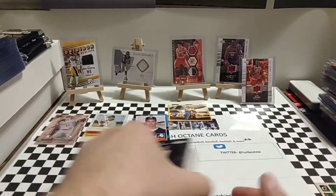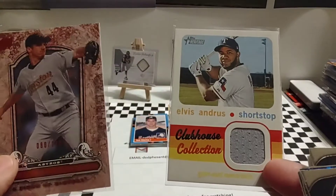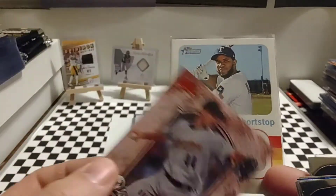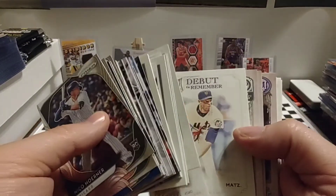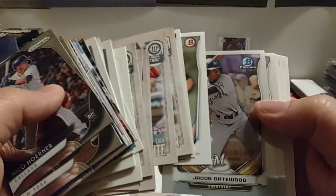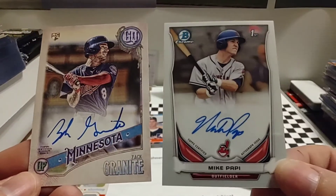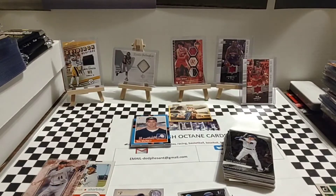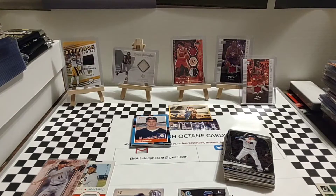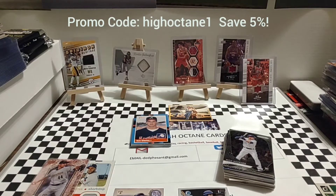These have been some really, really nice packs. Once again, we got the Tom Glavine rookie, a nice relic of Elvis Andrews, and the Roy Oswalt 2008 Upper Deck Parallel. We did pull a couple of autographs — from two of the first three packs — and we'll get those sleeved up. I wanted to give you guys an opportunity to see those up close. All the info will be in the description. It's GrandSlamCardClub.com. There's a promo code: enter HighOctane1 — that's the number one — and you'll get 5% off your order on GrandSlamCardClub.com.